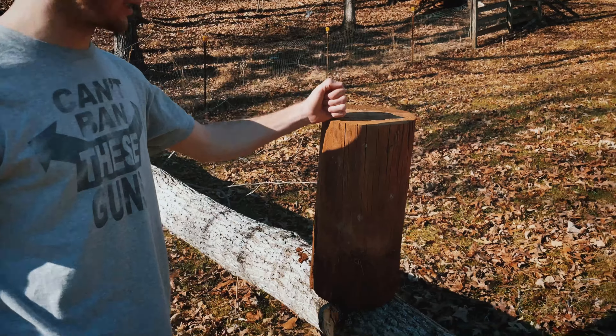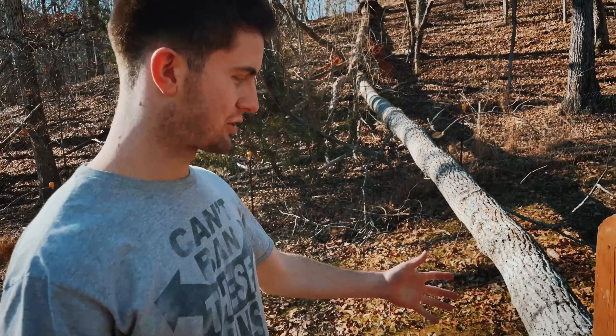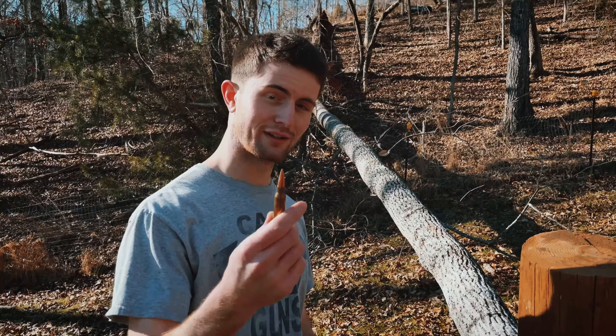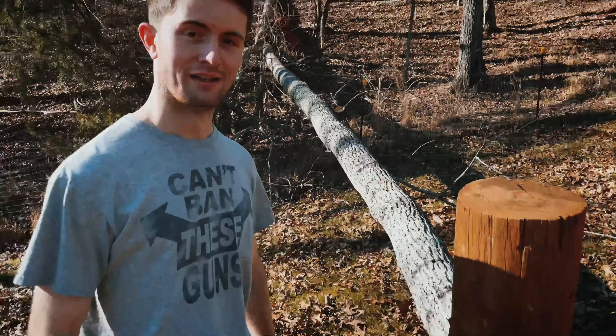Today it's the .338 Lapua Magnum — let's get right into it. This is our big boy telephone pole test piece, so we put it up on a tree. It's pretty sturdy right now, so if this .338 can knock it down, that is a hefty piece. Let's see what damage we can do to this big telephone pole.